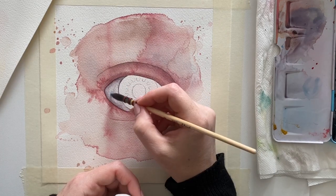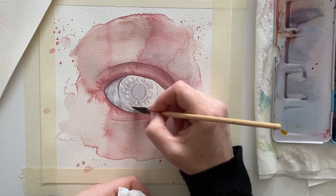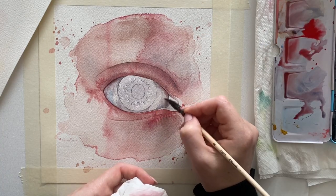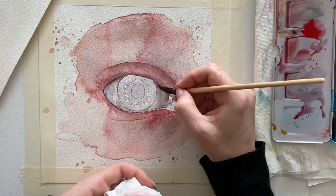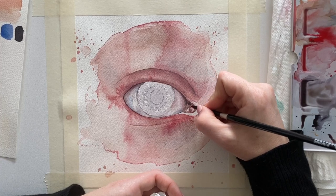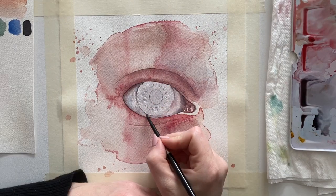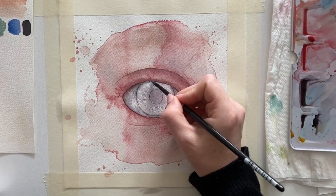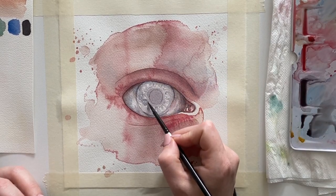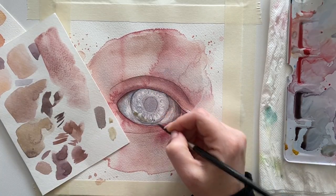I then moved on to the eyeball, which is actually not white — it's more of a grayish color with colors of the skin reflected in it. I used a scrap gray color leftover on my palette with lots of water to create a transparent grayish film. If you have a clean palette, there's always some skin tone present in the eyeball color, but also add cerulean blue, ultramarine blue, or a bit of purple.